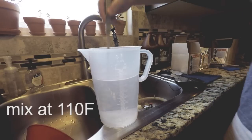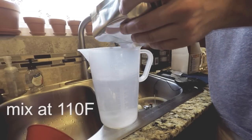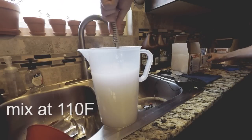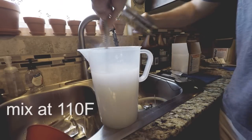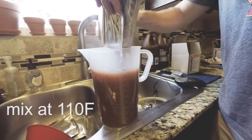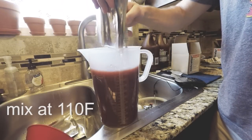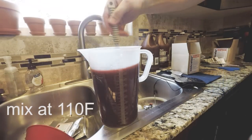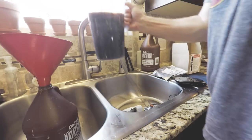While stirring, pour in both Blix A packets, then continue stirring and immediately put in the Blix B. Watch it fizz up. Continue stirring and then pour it off for storage.